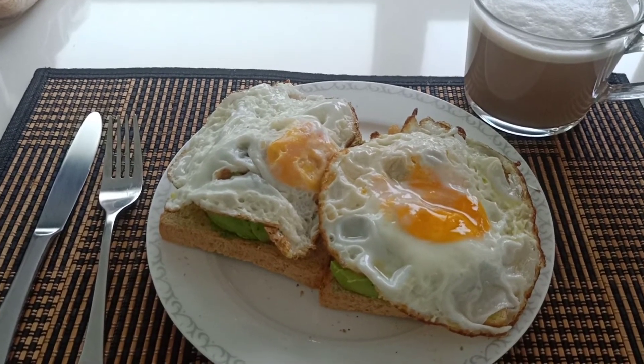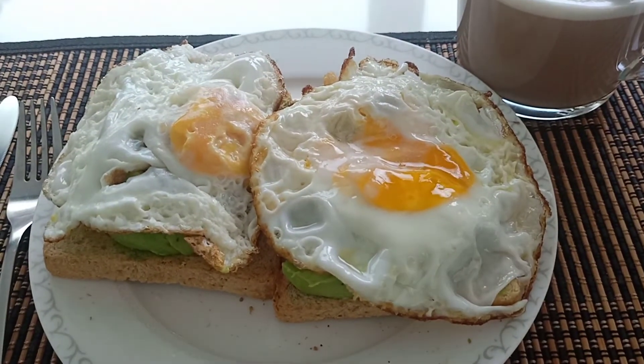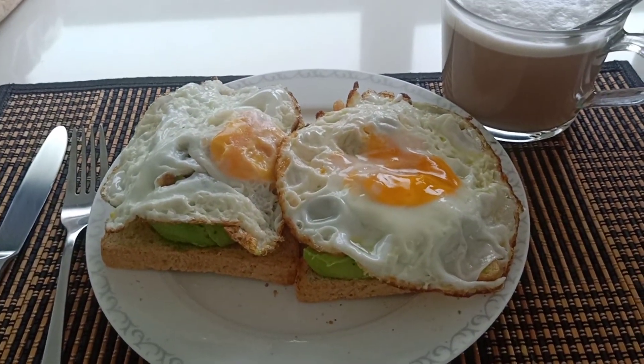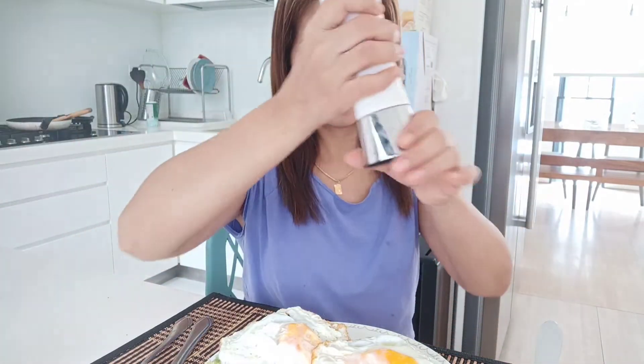Breakfast is ready! Nga pala, nakalimutan to — lagyan ko pa rin siya. (By the way, I forgot — I'll add this too.) And yung mingilig ako sa may chili cheese. (I'm into chili cheese.) Ayan — yan na po, breakfast!